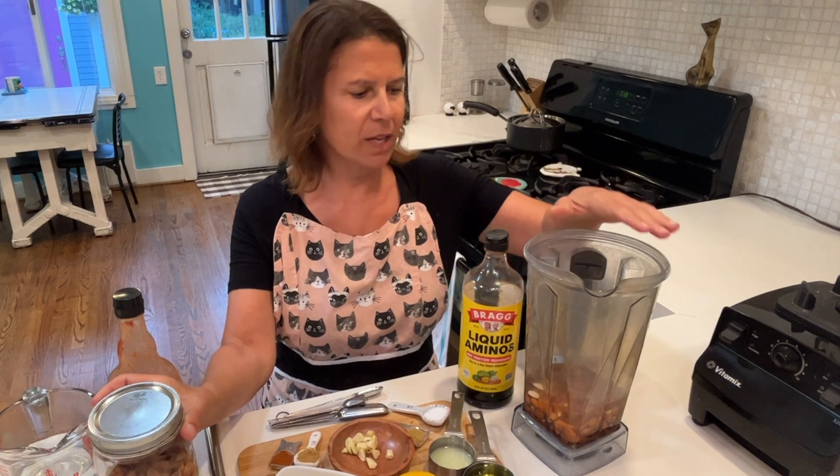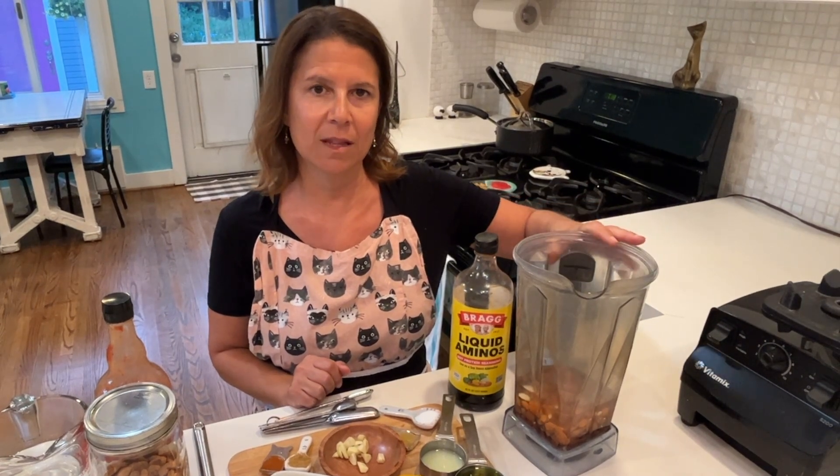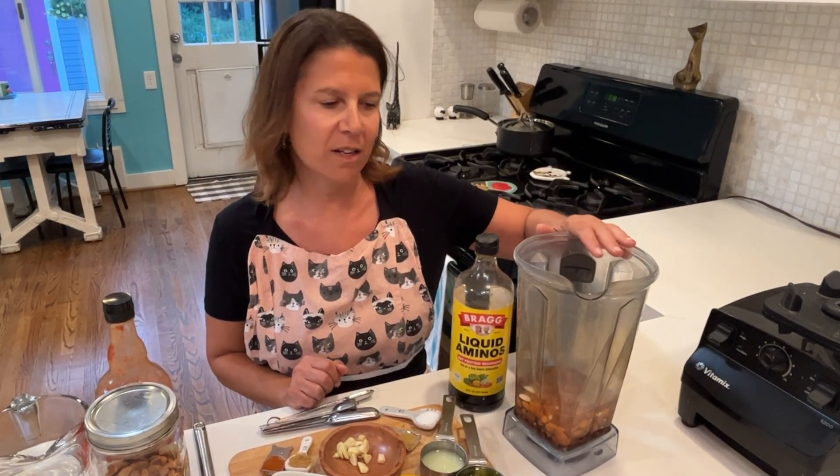I'm going to start by soaking a cup of raw almonds in my high-speed blender, because that's what I'm going to use to make this. You don't have to have a high-speed blender — you can also use a food processor or any other kind of blender.